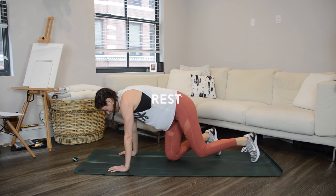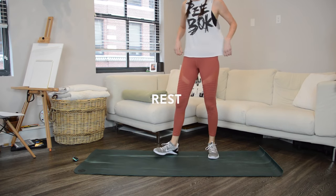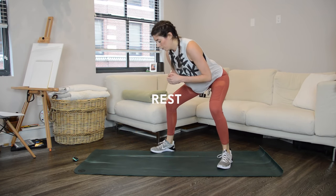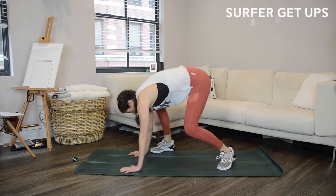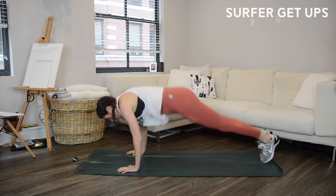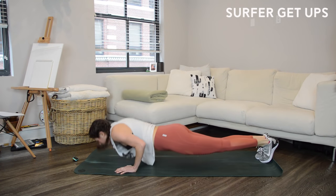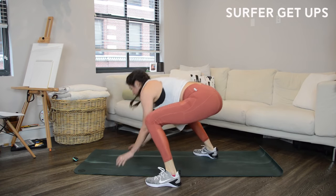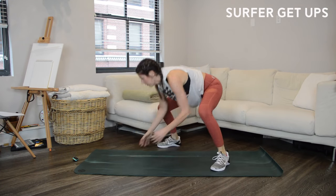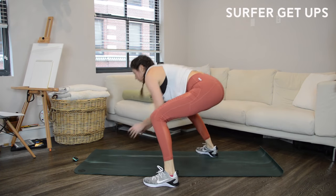One more 20-second interval to go: surfer get-ups. Over halfway there — can you pick up the pace? Try to get in one, maybe two more reps. And done!